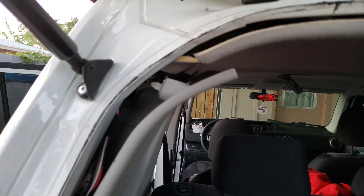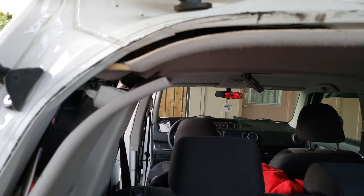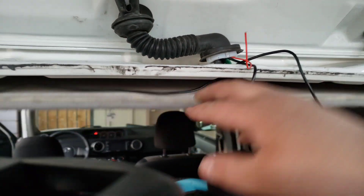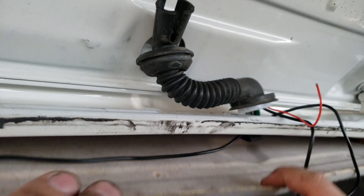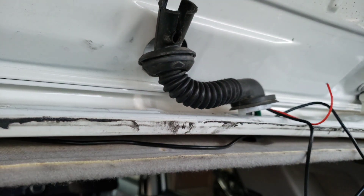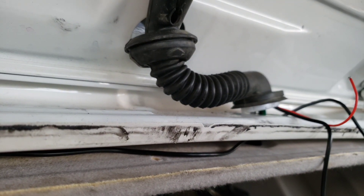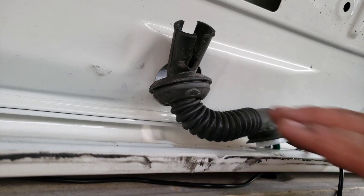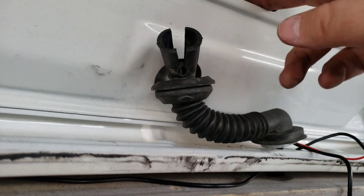Once you get your RCA cable or the video cable ran all the way through from the radio area, through all the headliner, it's going to bring you right here. What you're going to have to do is go from underneath here, get it through this, and through here. This is very important — you do not want to damage anything over here. If you damage the seal or the necking, you could potentially be looking at bigger problems.